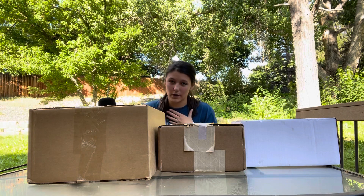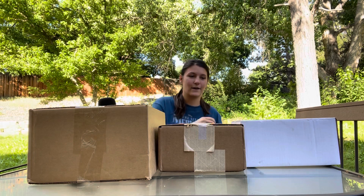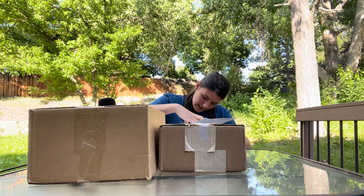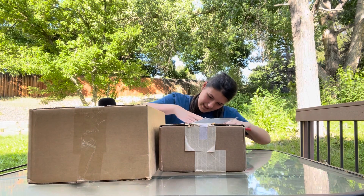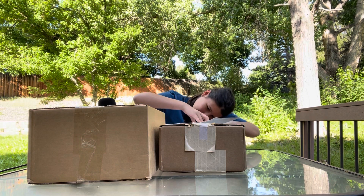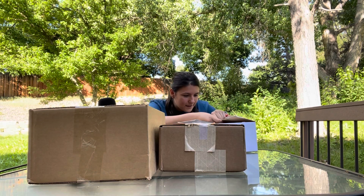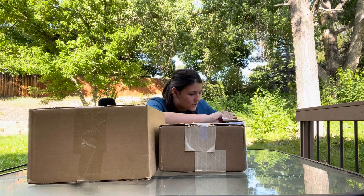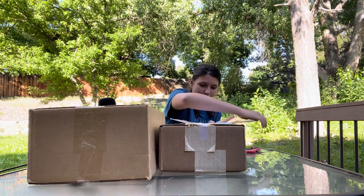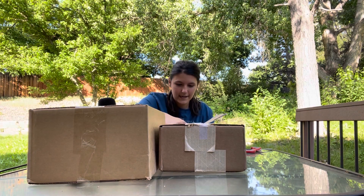I know her as Sasha Banks, so we're going to go ahead and open these. I'm so excited to do this! Okay, here we go. There's just so much stuff, and there are also bugs around, so let's just go ahead and choose.